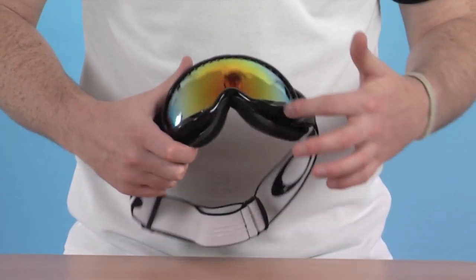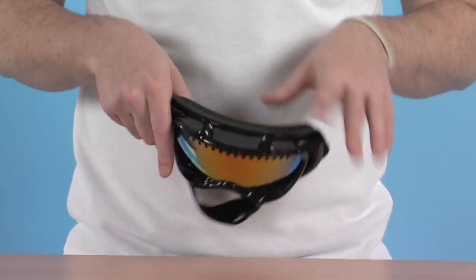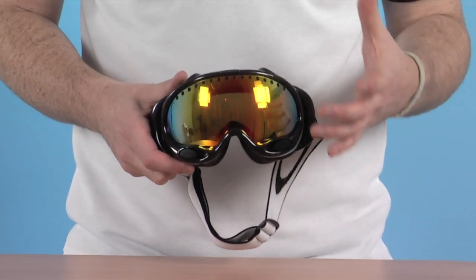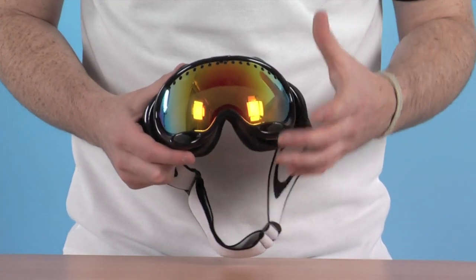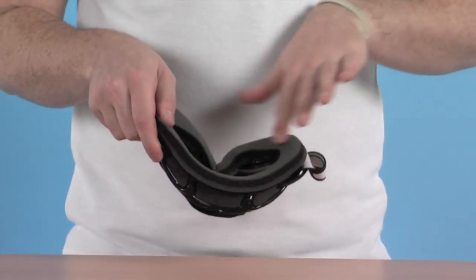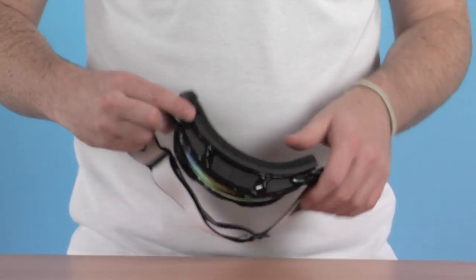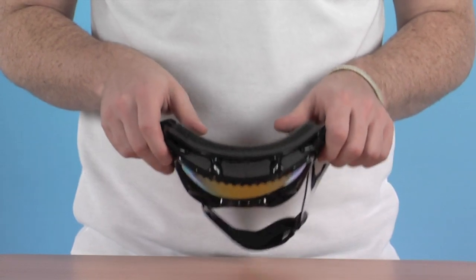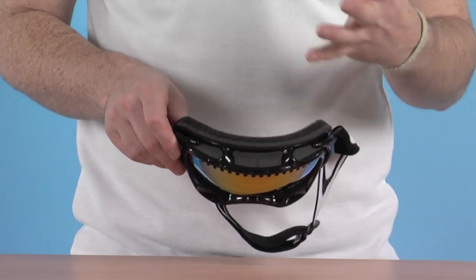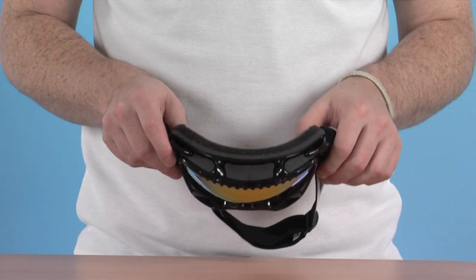Around the bottom we have a couple of vents, also towards the front of the base of the goggle as well and also along the top of the lens and at the very top of the goggle itself. This gives great air circulation inside, completely eliminates fogging and also any condensation that could possibly build up on the lens. A nice soft foam on the actual section where it meets the face — this is a three layered foam system, exceptionally comfortable, and also uses a wicking technology to pull away any moisture around the face and let it evaporate through the top of the foam itself. So unbelievably comfortable goggles these when you've got them on.